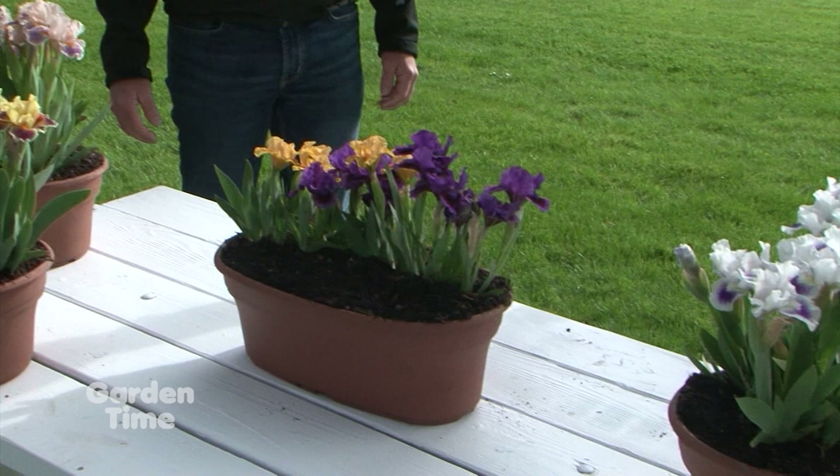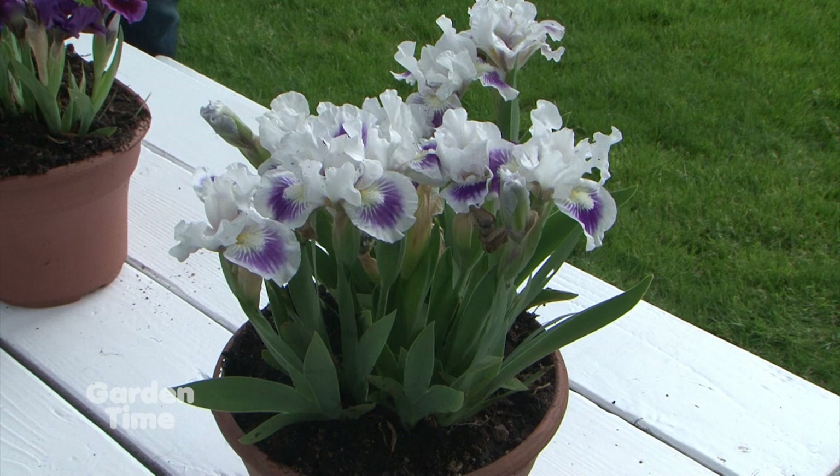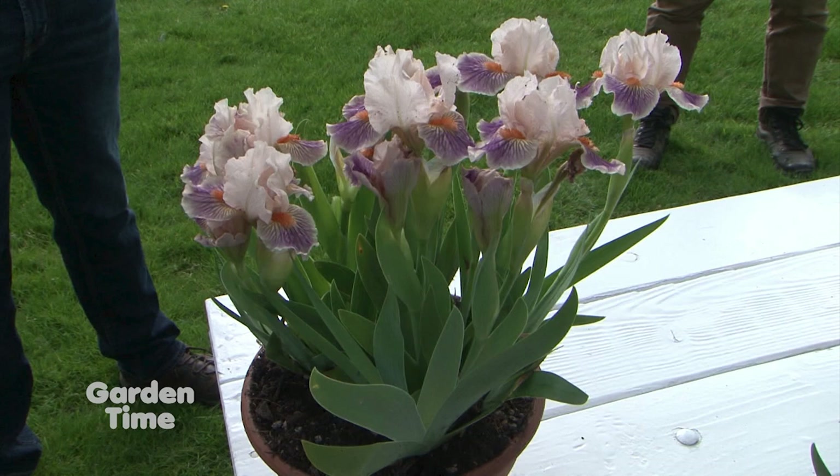These dwarf iris are nice because they're so compact and easy. Some people forget you can use these as a potted plant. You can use any iris in pots, but dwarfs are especially good — their height sits well in pots. It's a nice splash of color early. A great thing about pots is you can put the dwarfs in, have them bloom, and when they're done blooming, move them off the patio, or plant them in the yard. They make great border plants and work well in rock gardens.